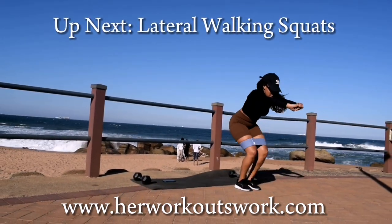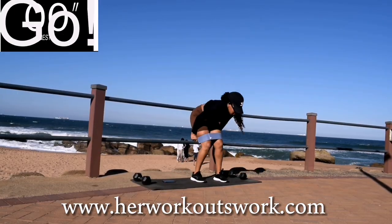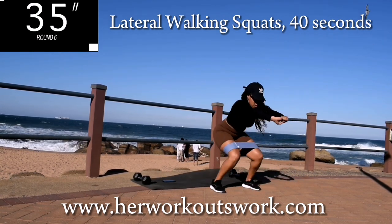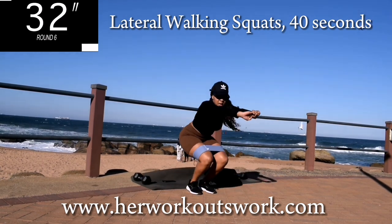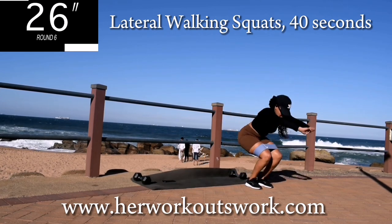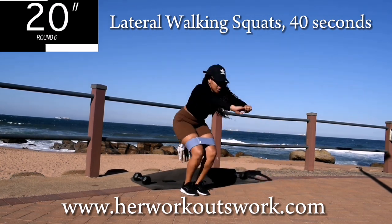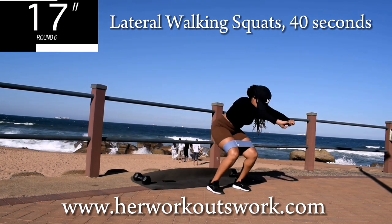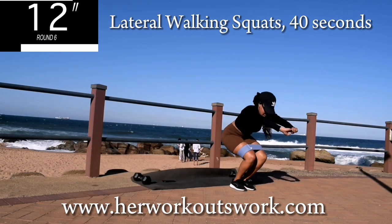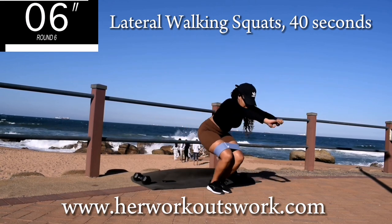Up next, we've got lateral walking squats. Now you're going to put your resistance band on. When you're buying your bands, make sure you don't buy the rubber ones because they tend to roll up and become uncomfortable during your workout. The material ones stay in place and are very comfortable. You're halfway there — this is going to burn, but keep going anyway.